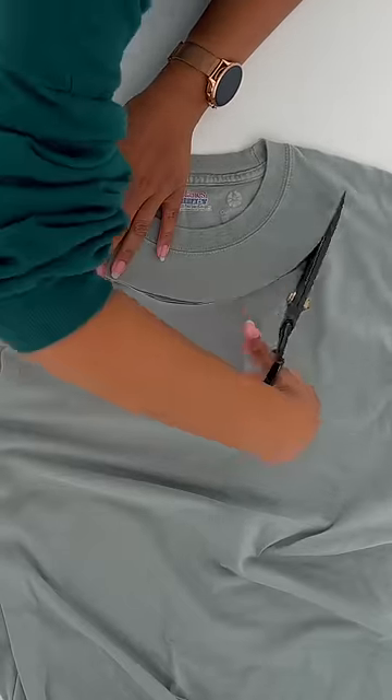Have you ever tried to cut an off-shoulder t-shirt only to realize that you cut way too much and now your favorite shirt is ruined? I've done that before, but I'm going to teach you today how to do it perfectly every time.